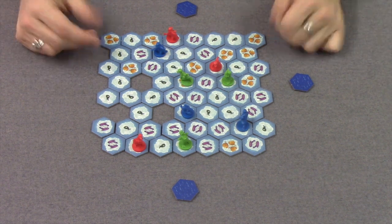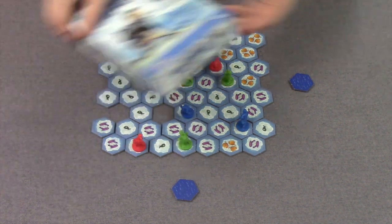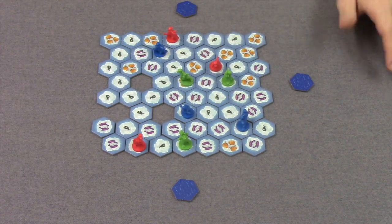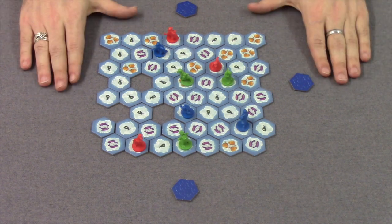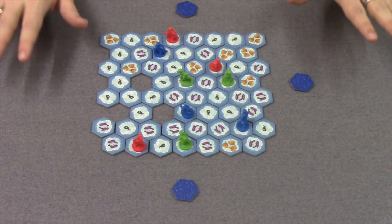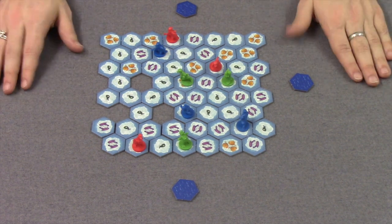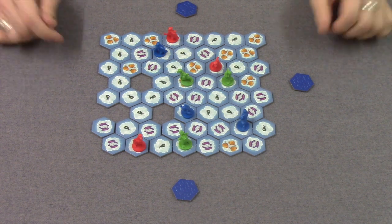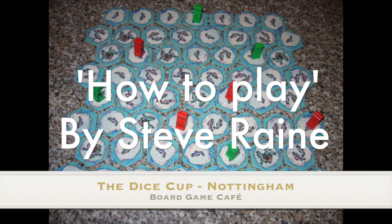That is Hey, That's My Fish. It plays exactly the same as the larger version of this game but comes in a much smaller box. If you like a game like this — it plays very well with families and kids of all ages, as well as adults as a quick filler — come down to the Dice Cup and try it out. You can try out one of our new Geek & Sun tables, and we're open from 10am till late. I've been Steve from the Dice Cup, thank you very much.